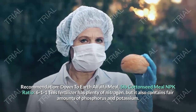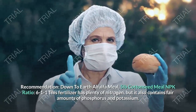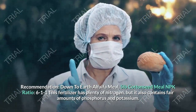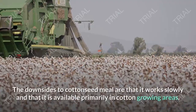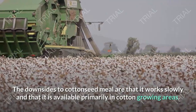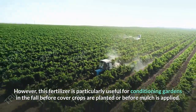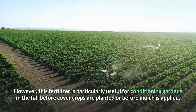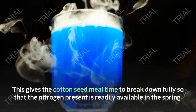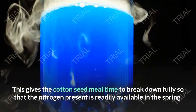Down to Earth Alfalfa Meal, 5 pounds. Cotton Seed Meal — NPK Ratio 6-1-1. This fertilizer has plenty of nitrogen, but it also contains fair amounts of phosphorus and potassium. The downsides to cotton seed meal are that it works slowly and that it is available primarily in cotton-growing areas. However, this fertilizer is particularly useful for conditioning gardens in the fall before cover crops are planted or before mulch is applied. This gives the cotton seed meal time to break down fully so that the nitrogen present is readily available in the spring.